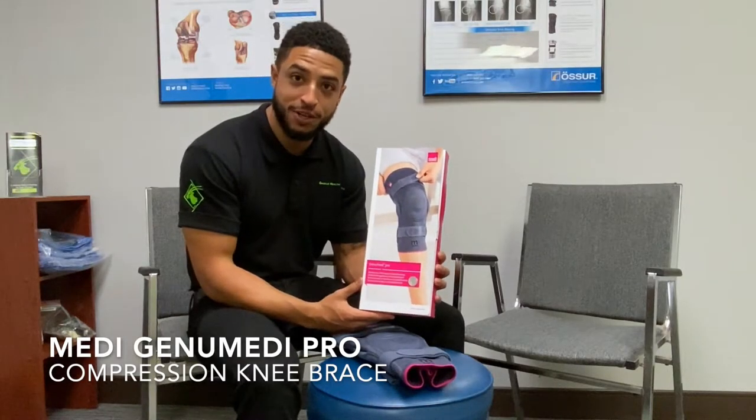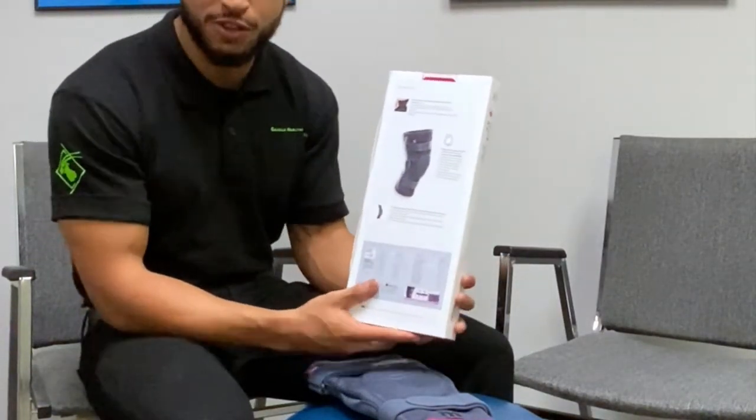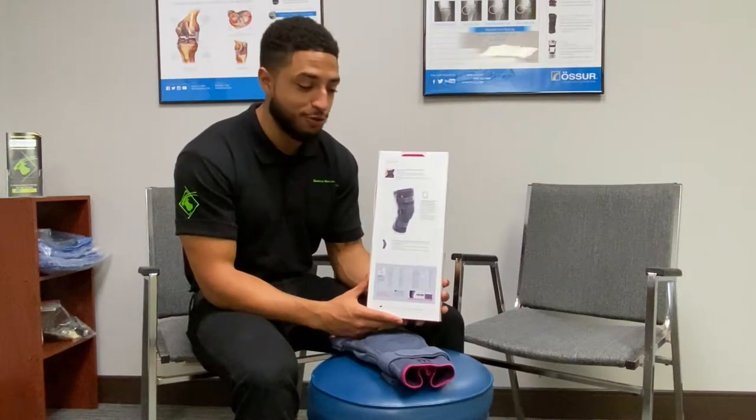So we're here today with the GenuMedi Pro Knee Brace, Double Hinged Knee Brace. We'll be going over some of the features and benefits today for you guys.